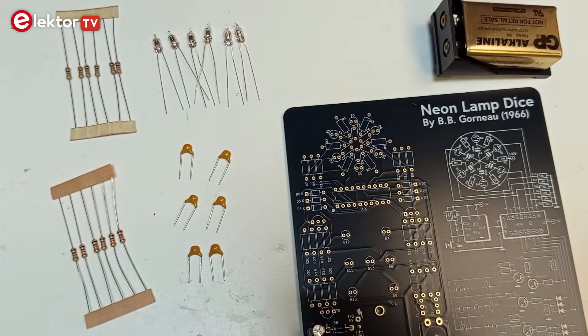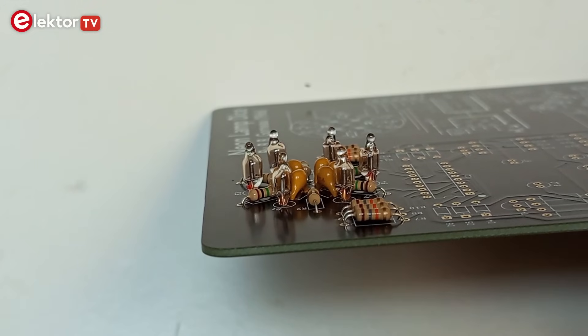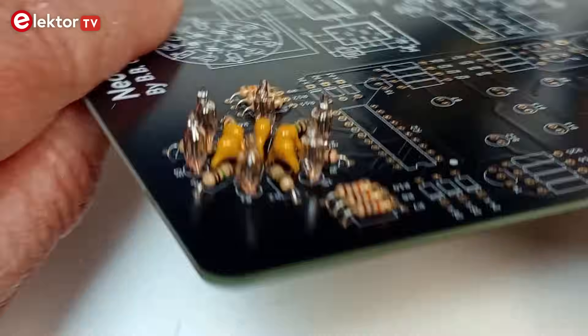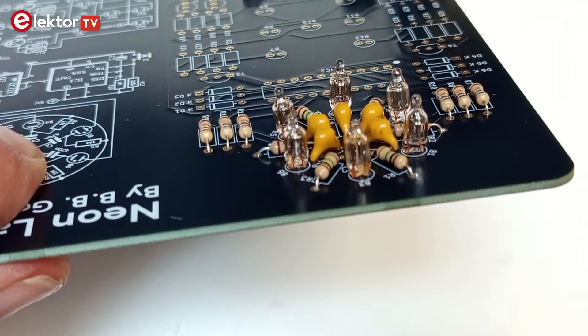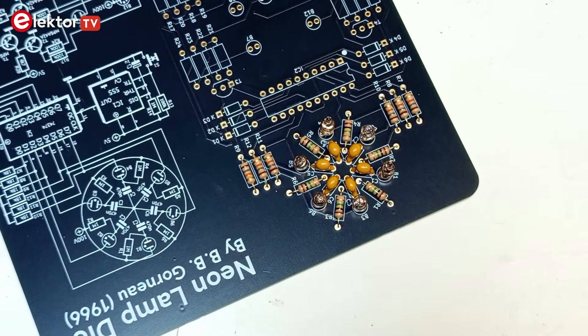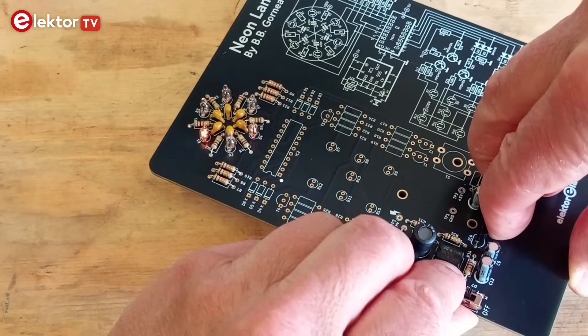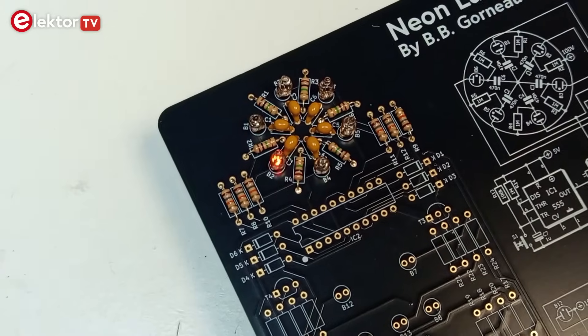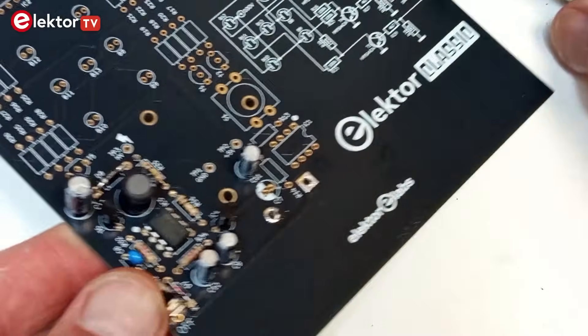The next step is to assemble the neon lamp circle at the top of the board. For this you'll need the six 18kΩ resistors, the six 1-megohm resistors, the six ceramic capacitors, and six neon lamps. None of these parts have polarity, so you can insert them any way you like. Start with the resistors, then mount the capacitors and finish with the neon lamps. Connect the 9V battery and switch the circuit on. The neon lamps will start flashing in a random way. If they do, then all is fine and you can continue. Remove the battery before continuing.